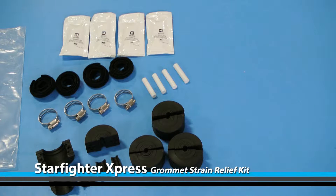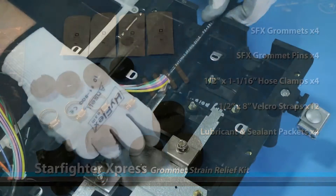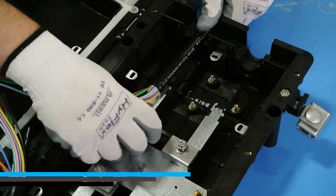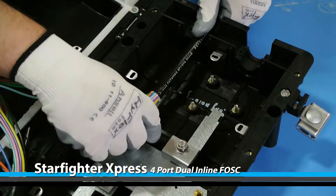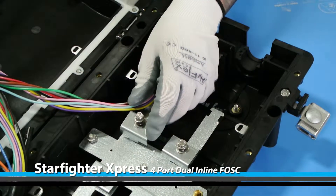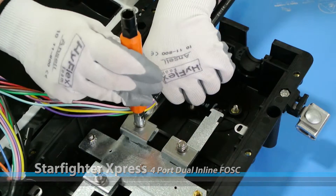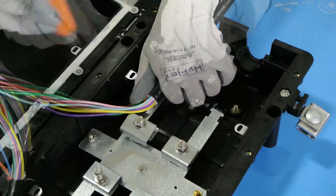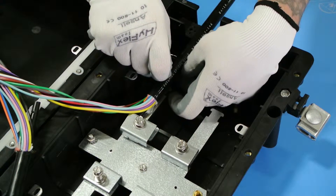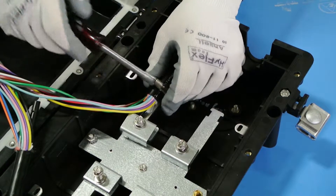Your grommet strain relief kit should include the following. Slide the central strength member underneath the clamp and tighten to secure it into place. Position the hose clamp approximately one quarter of an inch below the ring cut and inside of the mounting grooves, then tighten down.